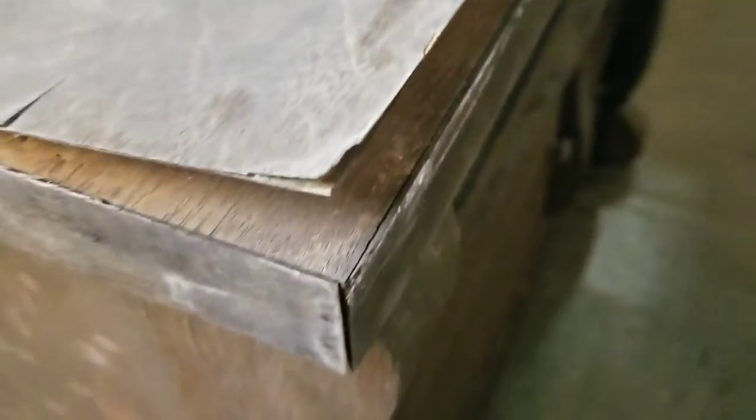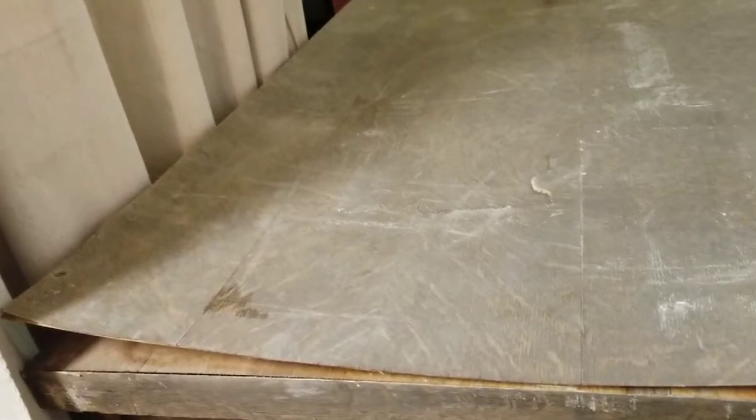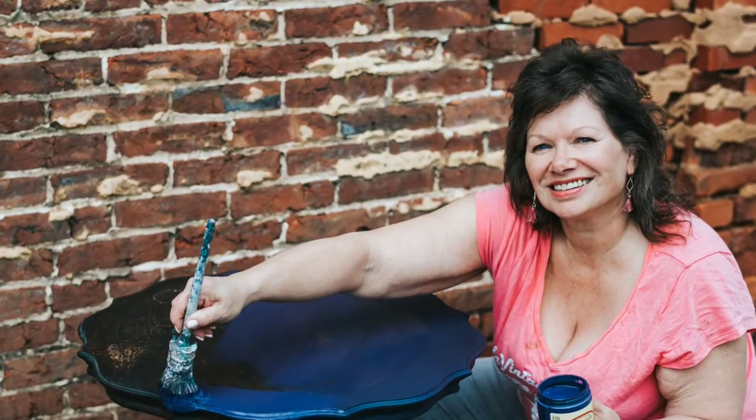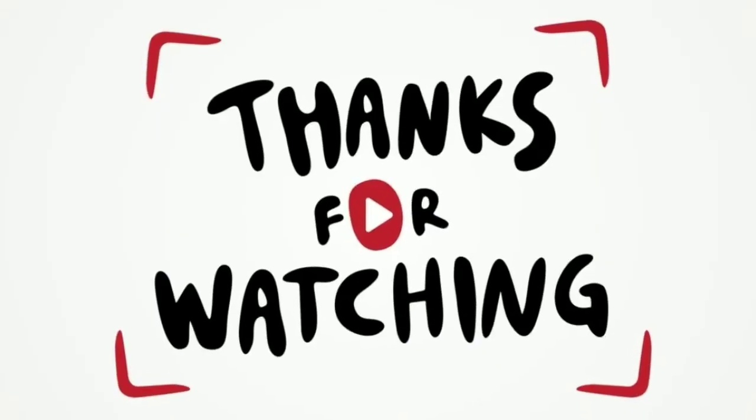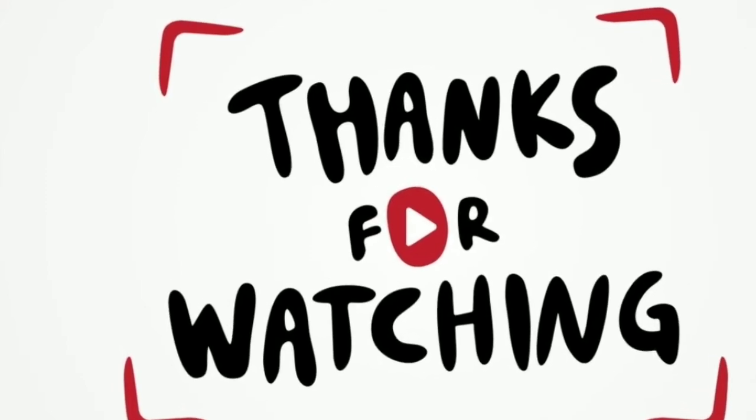We flipped it back over. Look at the top now — the top is in need of repair and that's the next part of our series. Remember, every Saturday at four. We're going to show you what we did to the top — you can see there's a real big gouge, everything was lifted, but I tried to get it back down. Thanks for watching today.